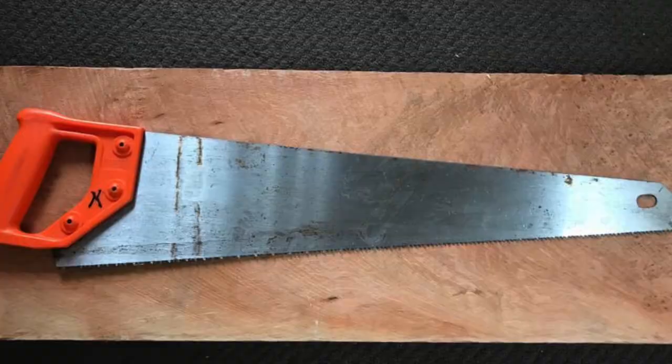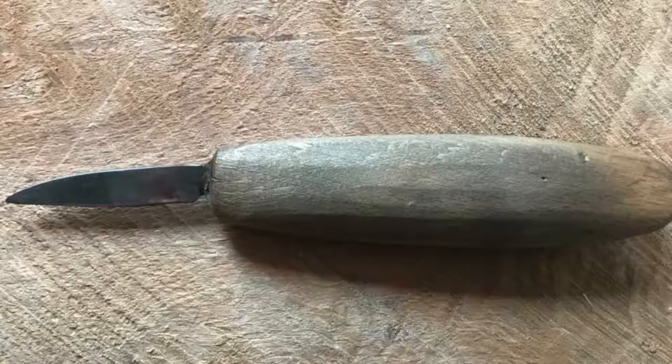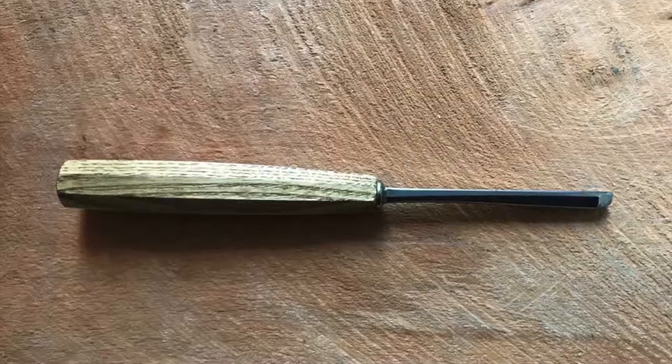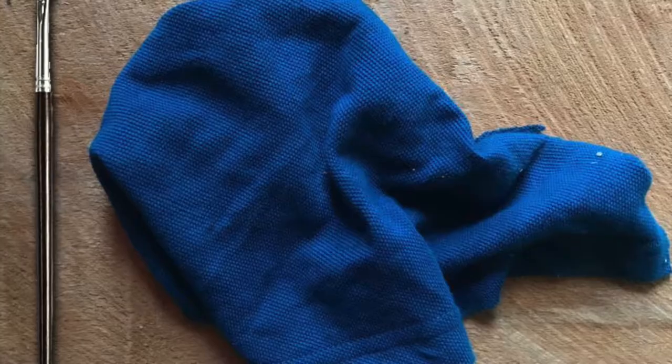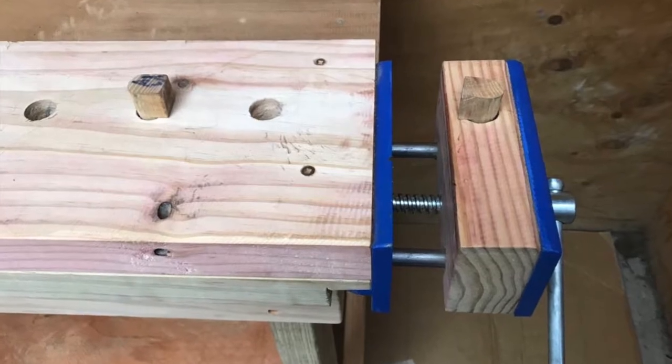We will need a sharp pencil, hand saw, wood carving knife, v-shaped chisel, flaxseed oil, brush, a rack, and a vise.